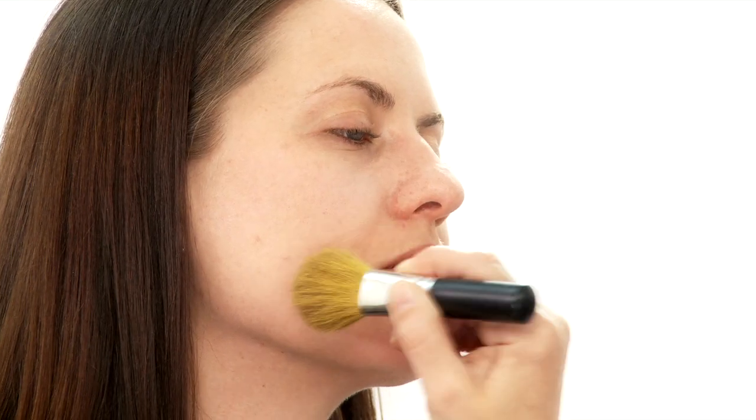The wonderful thing about this product is that it completely zaps the skin of any redness, which is fabulous when you get ready to apply your foundation.